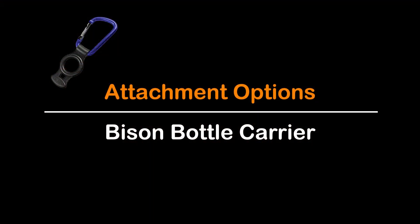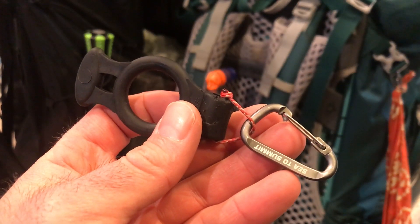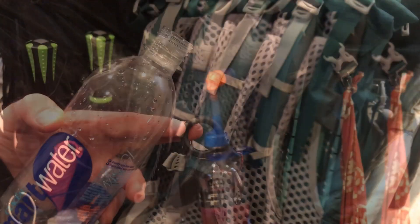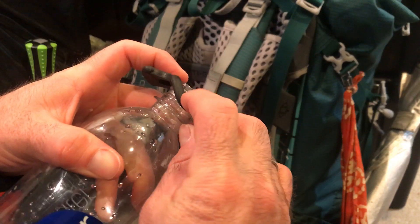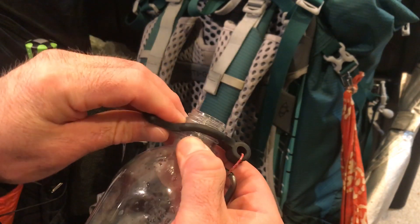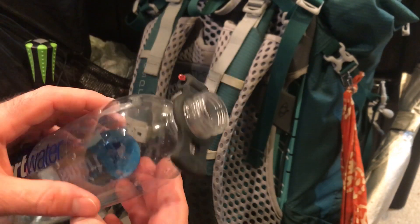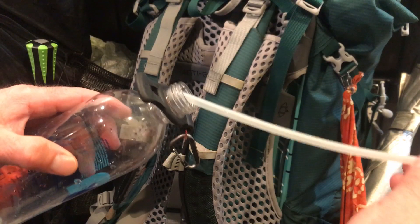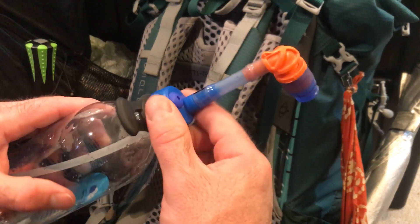Once you have reinstalled the mouthpiece, your project is almost done. The final step is to install your attachment device to your backpack. The most universal option I have found thus far is the Bison brand bottle carrier — a rubber ice holder that slips over the neck of your Smart Water bottle. On one end of the holder is a tab which makes installation and removal much easier, and on the other end is a tube for the attachment of a carabiner to your pack. I have replaced the larger carabiner with a smaller one to save weight and reduce the profile of the holder.